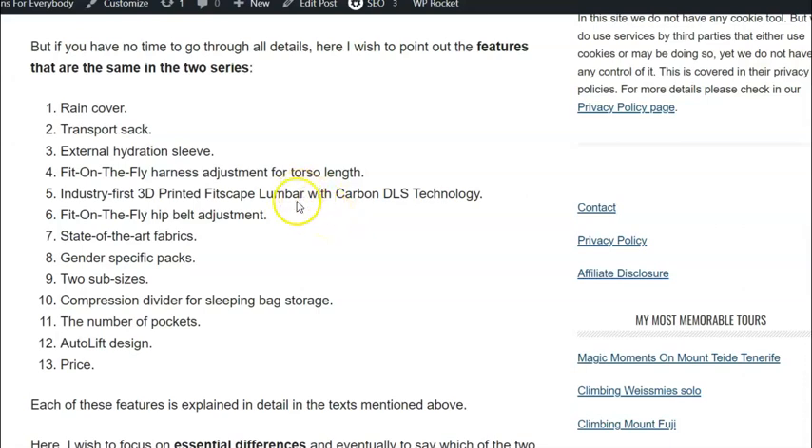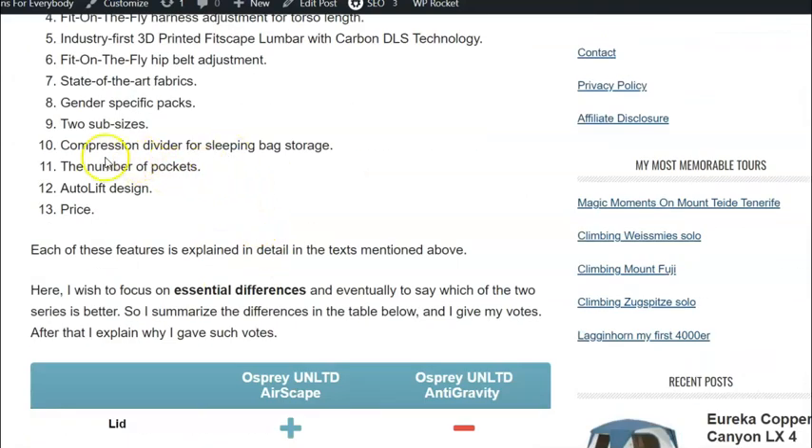Both packs come with a first-ever 3D-printed lumbar support. In principle, both packs feature state-of-the-art fabrics and are gender-specific — separate packs for men and women — with two sub-sizes in each case. Both also have a compression divider for sleeping bag storage, the same number of pockets, and what they call an auto-lift design instead of classic load lifters.